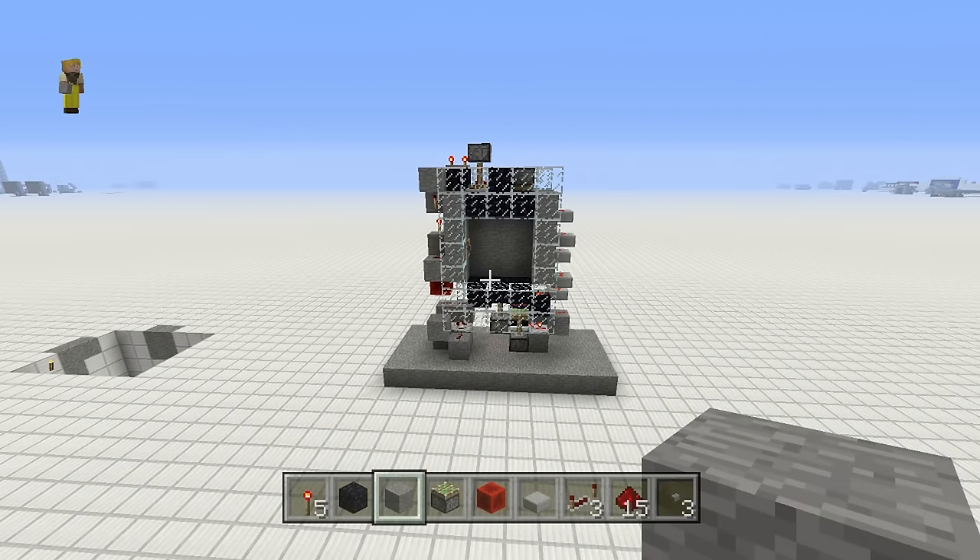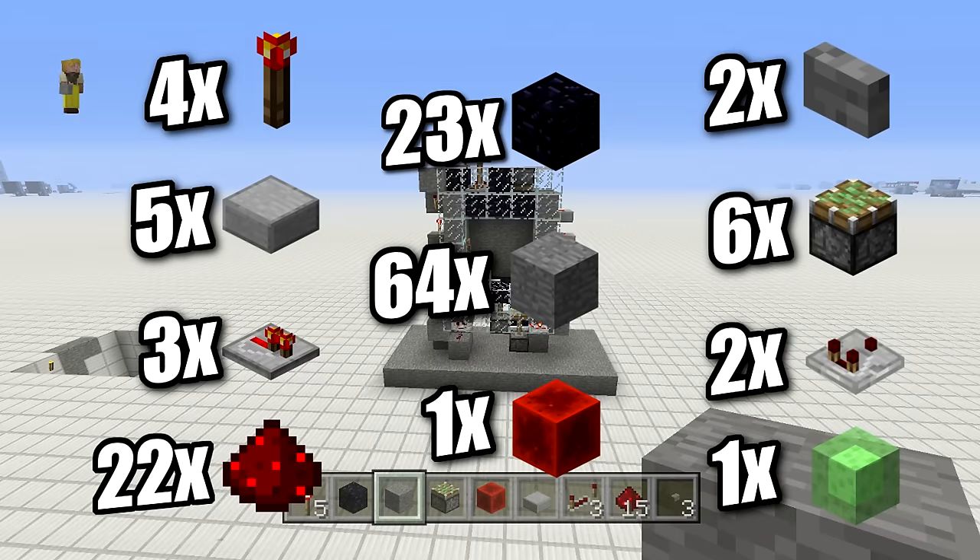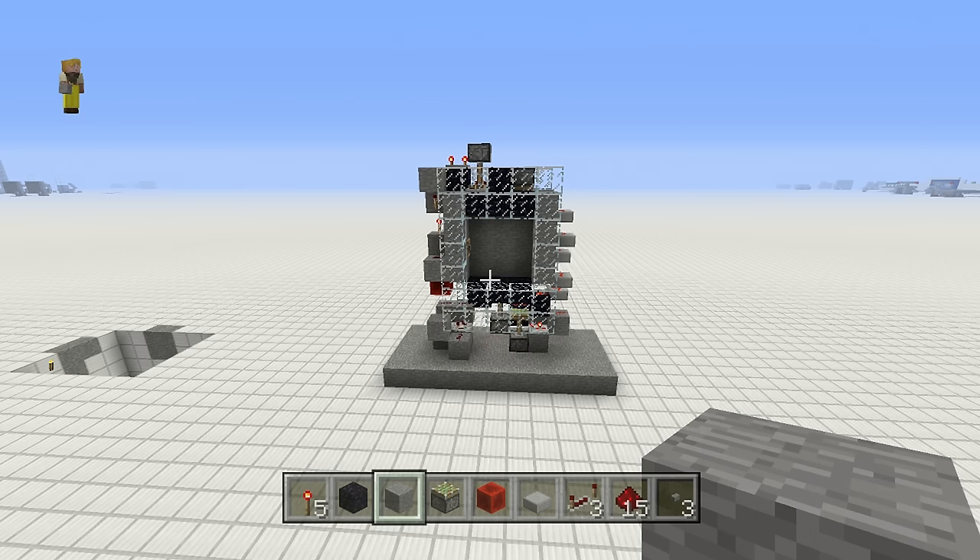Here's what you need for this build: 23 obsidian or immovable blocks — you could use furnaces, leaves, melons, note blocks, all kinds of choices cheaper than obsidian, but obsidian is easier for the tutorial. Six slime blocks, six sticky pistons, three redstone repeaters, two redstone comparators, five half slabs, a stack of blocks, two buttons, 27 redstone dust, and four redstone torches and one redstone block.